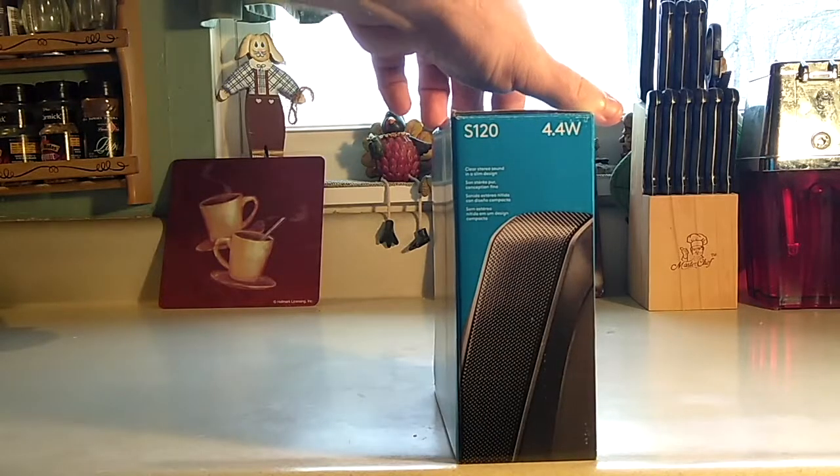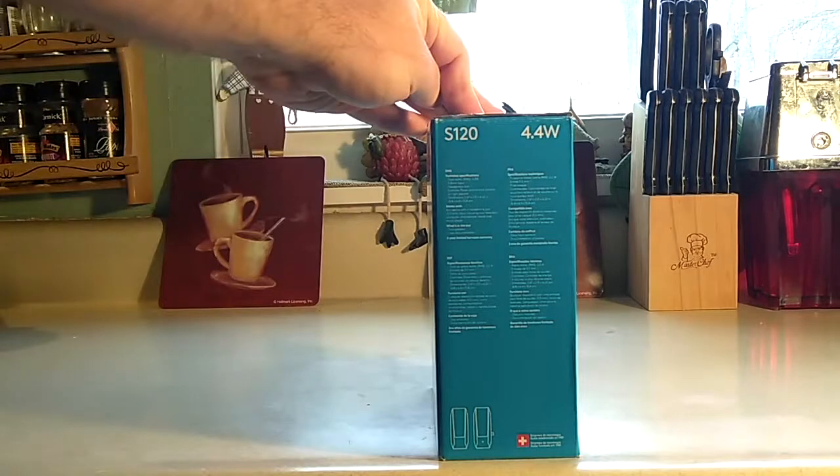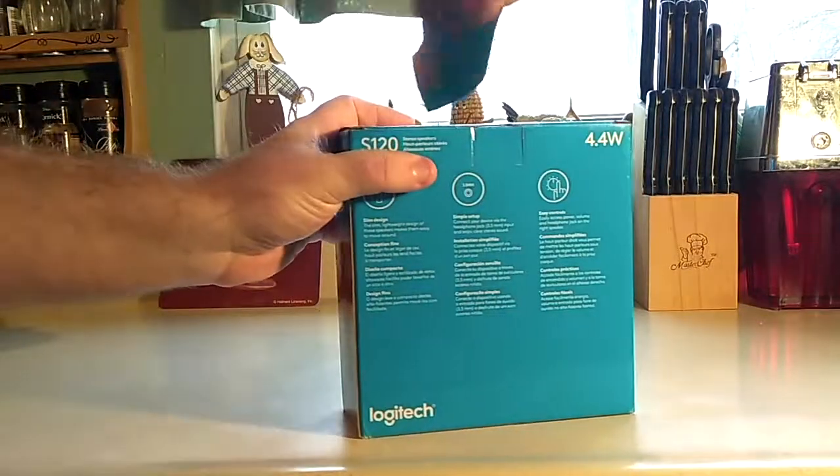The device looks really nice. This is a photo taken up close to show the texture. The other side has the exact same thing, and I am going to be testing this on my Mac Mini and on my Windows PC. But let's open this up.